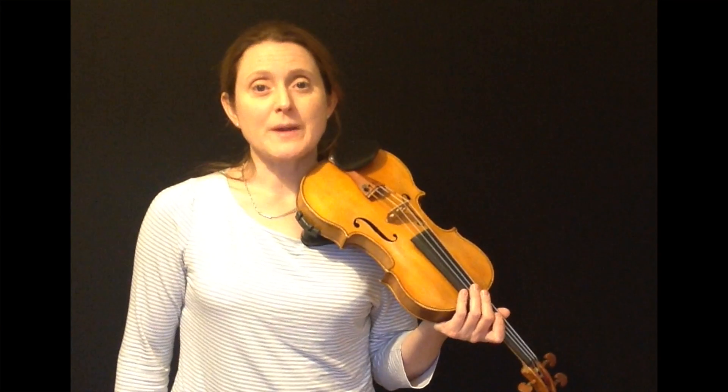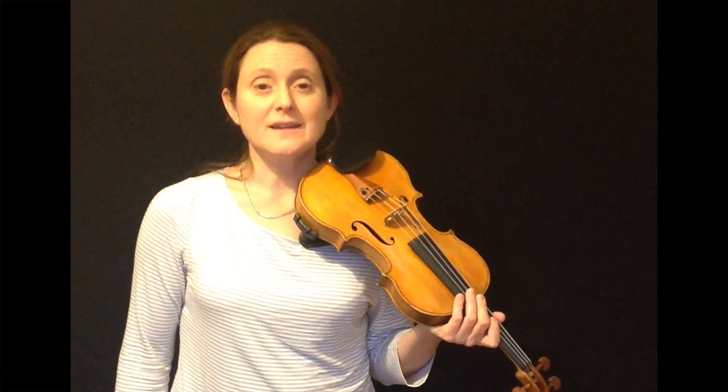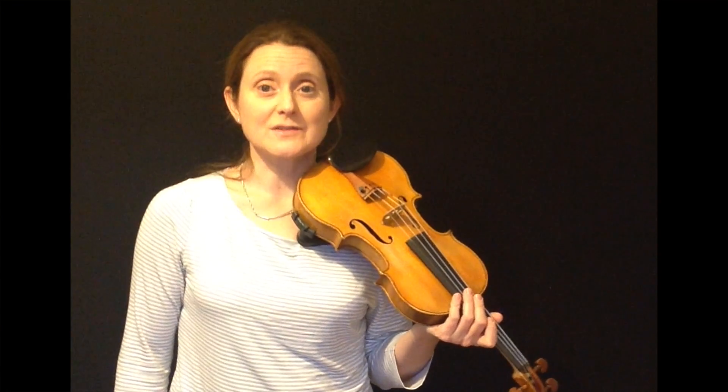I'll show you the fingering for a one octave chromatic scale starting on an open string. I'll show you the one octave chromatic scale starting on A.